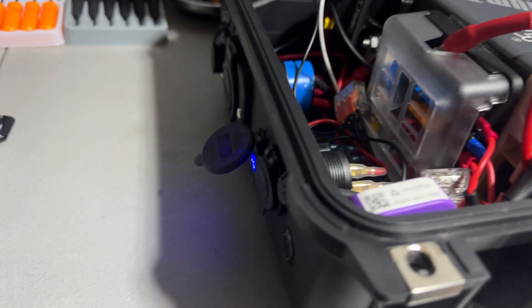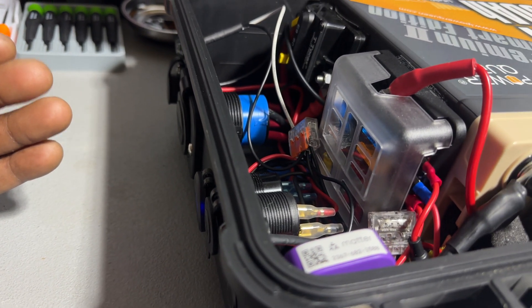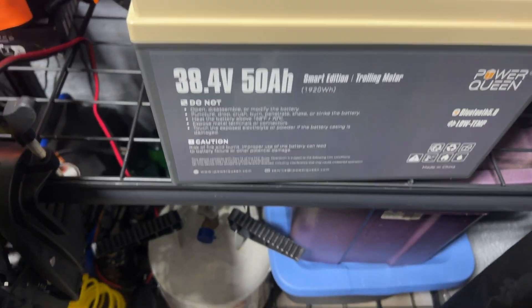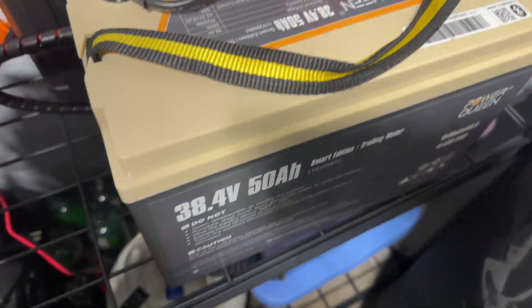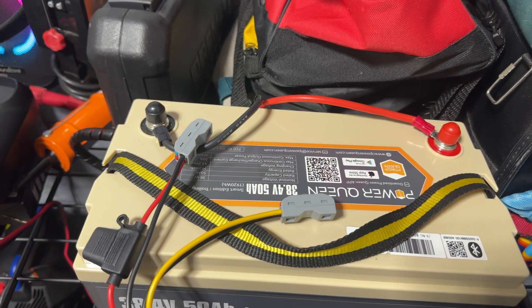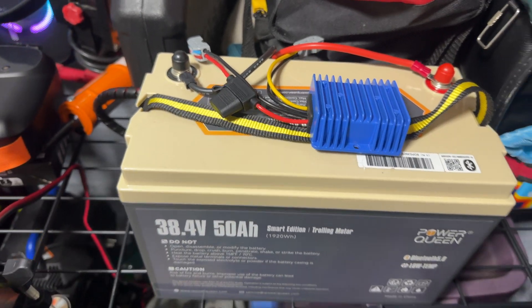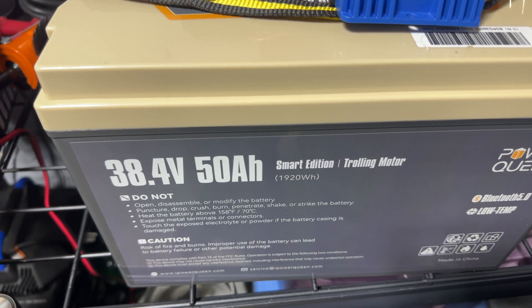It's going to be used for dual purposes — I mainly built it for my boat, but I'll also use it for home backup. I also have this 36-volt battery here for my boat's electric motor. I bought a step-down converter to step down this battery from 36 to 12 volts, so I can use this for home backup as well. It's 1,900 watt hours, so it has a lot of power.